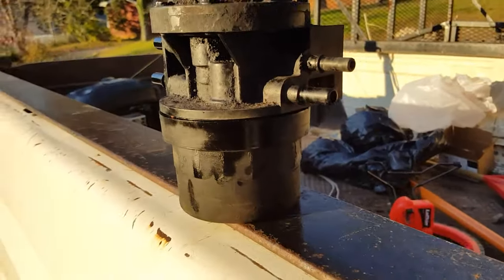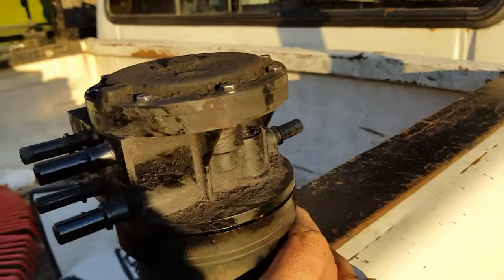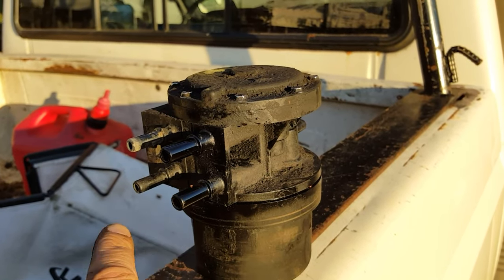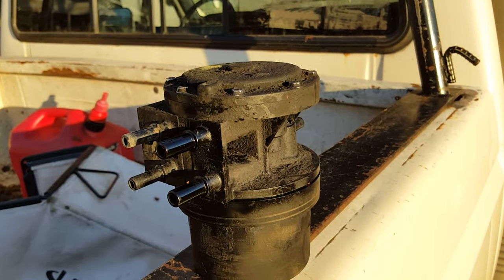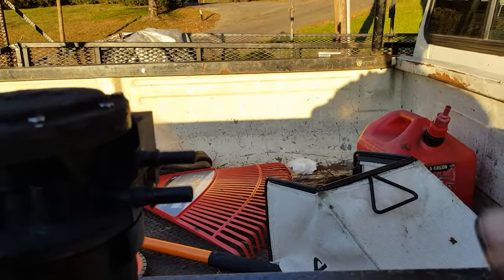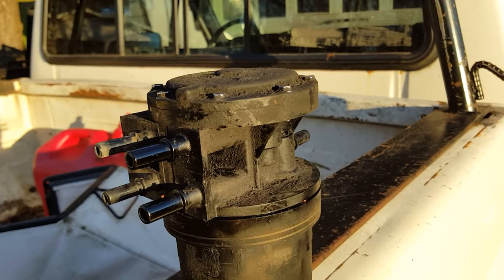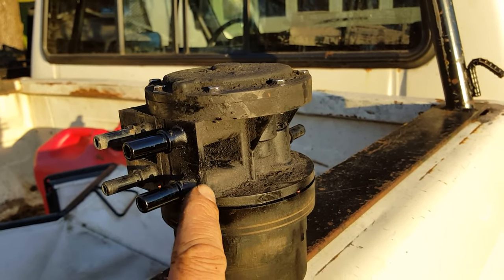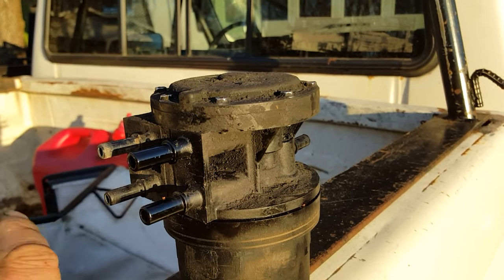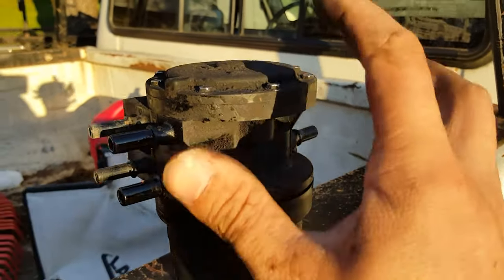Anyway, here it is — this is a fuel tank selector valve. What it does is each tank goes in to the ports right here, this one goes to the engine, and then the smaller one is a return line. It goes through here, comes out to the engine, and returns back through — hopefully through the same tank. But what mine was doing is the gas was feeding from the rear to the engine but coming back through the front, and it was overfilling my front tank.